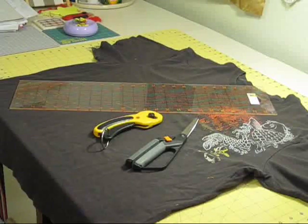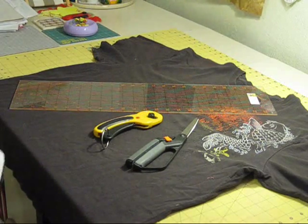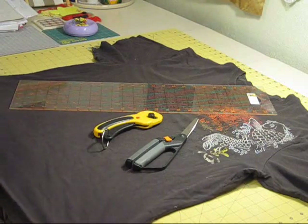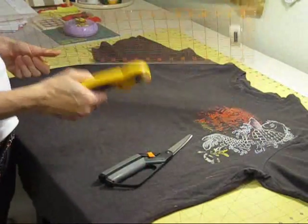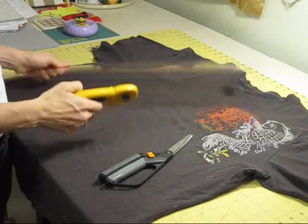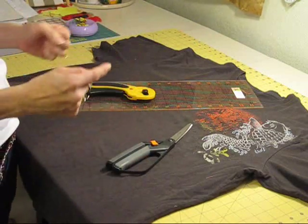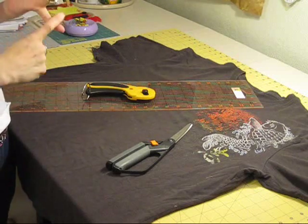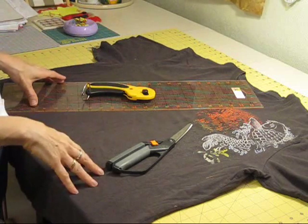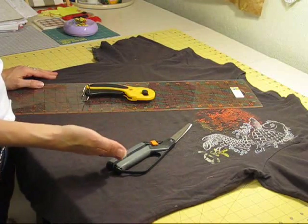The first thing we're going to do today is gather our supplies. You need a big t-shirt. If you have it, a rotary cutter and a ruler are great, but these are not absolutely necessary — they're just a bonus. A good pair of scissors works fine. A sewing machine is great, but you can also hand sew this project. If you have some elastic that's great, or you can use a tie or anything else that would be comfortable to hold a pair of pants up with.